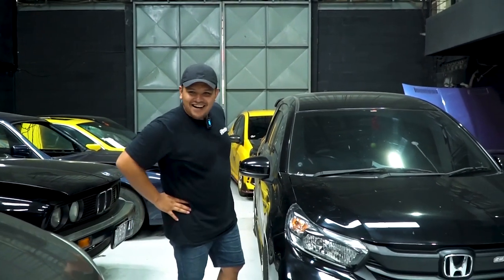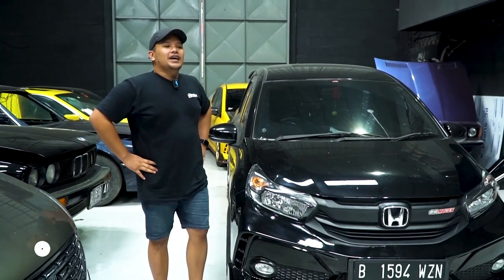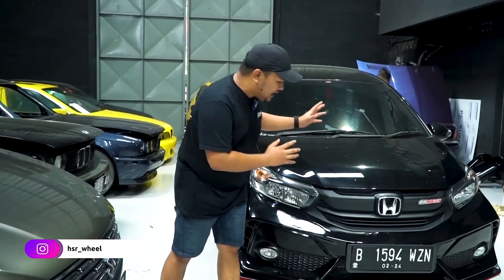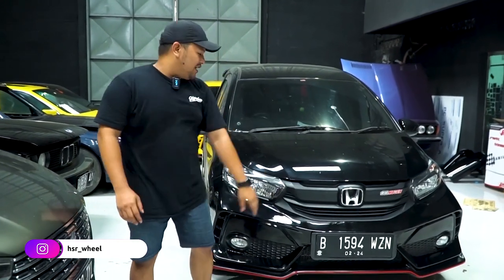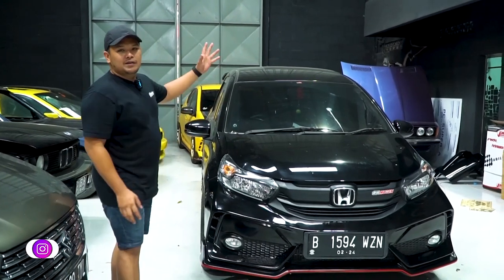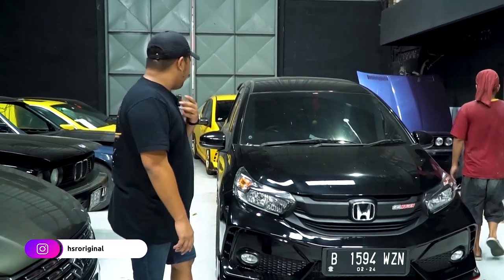Si Aldi sampai bisa-bisanya lupa nama bengkel gue katanya. Oke, jadi sekarang ini kebetulan di samping gue sudah ada Mobilio yang sudah kita selesai instalasi body kit type R. Ini kebetulan type R kedua nih. Yang pertama kemarin sudah ada warna putih, kita belum sempet bikin video. Dan ini yang kedua, warna hitam.